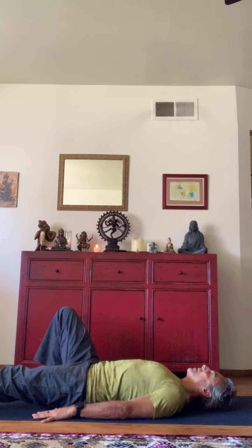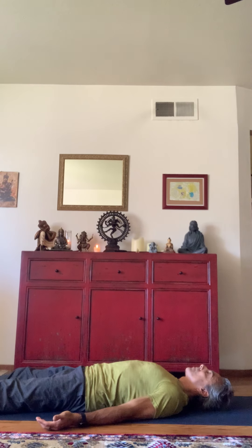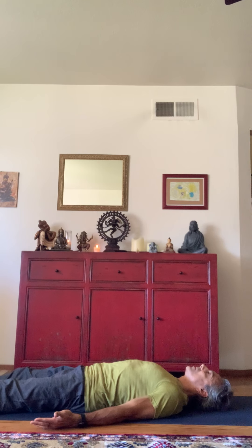Let's go ahead and move right into Savasana from here. Just lengthen your left leg, lengthen your right leg. Let everything be heavy. Let the palms face the sky. Begin to use less and less of the mind to control the breath so that each breath begins to happen more and more on its own. We're letting go not only of the body parts, letting go of the thoughts, but also letting go of the breath and surrendering everything.